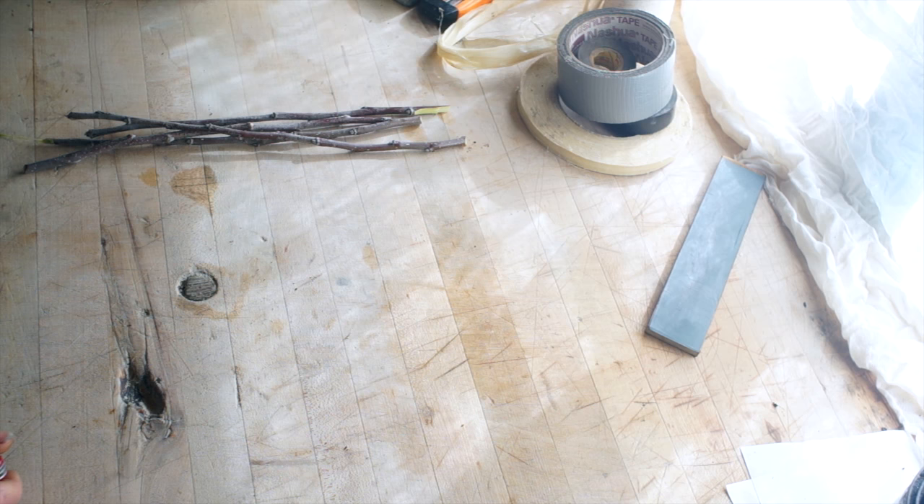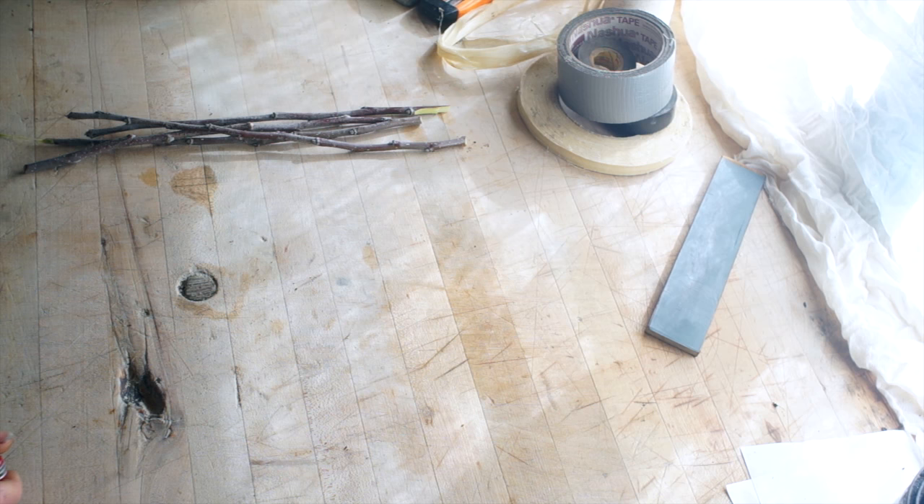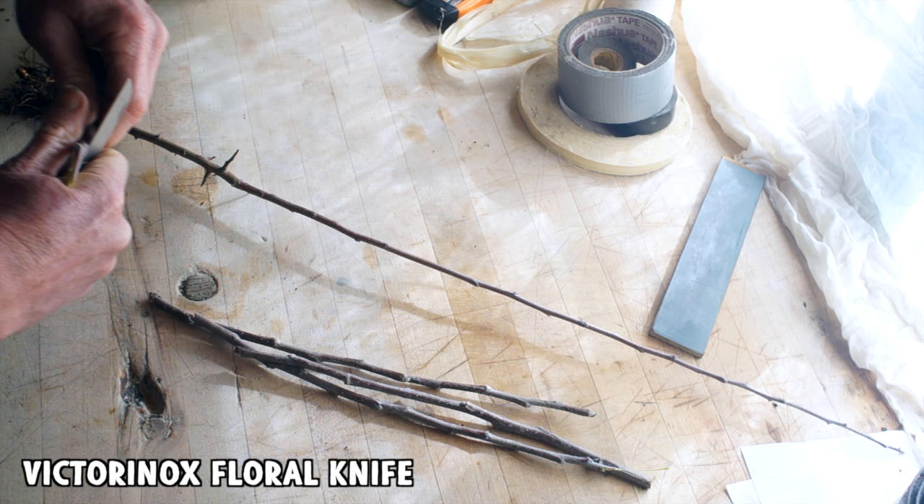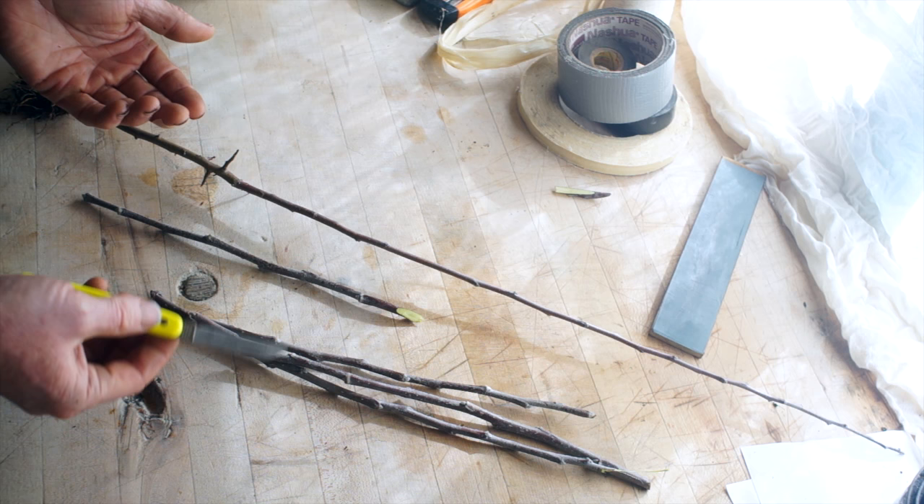Let's say we have our rootstock and our scions — you may also be grafting onto an already growing tree — and we need to graft. We need a knife for sure, but you don't need a grafting knife. I own a grafting knife; this one costs about $17 on Amazon. It's a very nice knife — sharpened on one side, which offers a little more control when making cuts. But if you're just going to do a little bit of grafting, there's really no reason to own one of these at all.